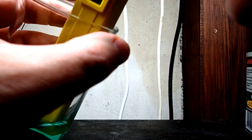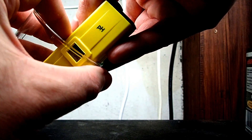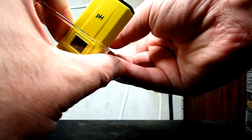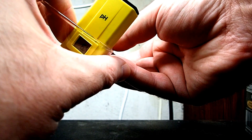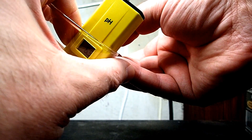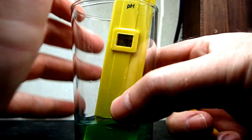I want to try and get this on camera if possible - it's very, very hard to do. So it's in the solution, it reads 5.2. We're going to turn it clockwise. See it climbing? We want this to go up to 7 and then stop. You want to take your time as you get closer to it, because it's quite easy to go past it. 6.9 - little bit more. There you go - 7.